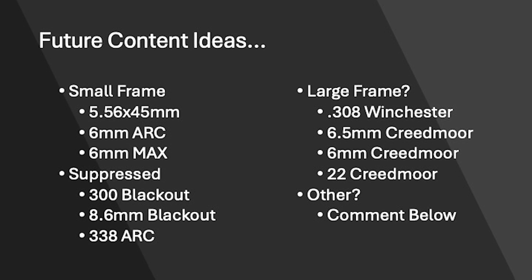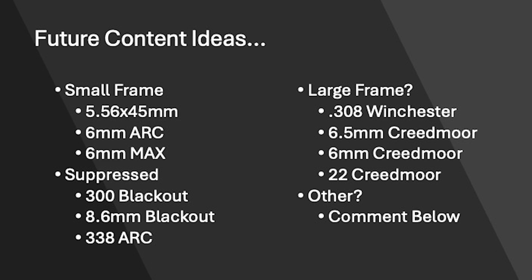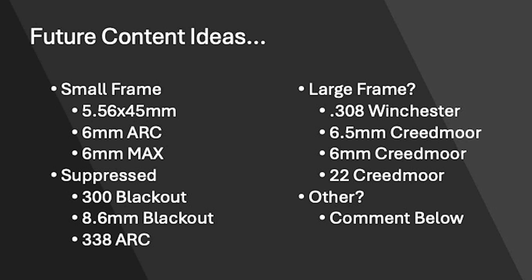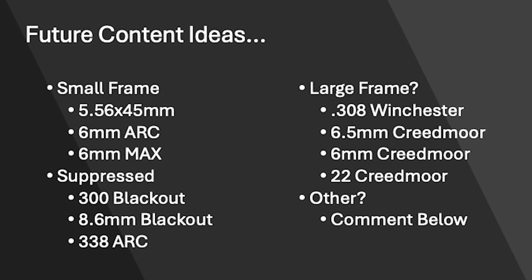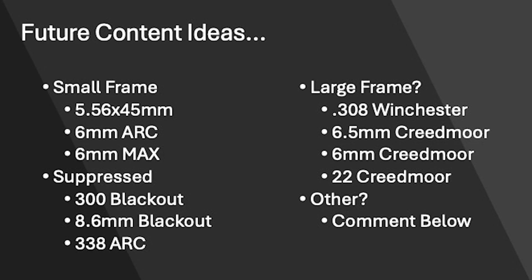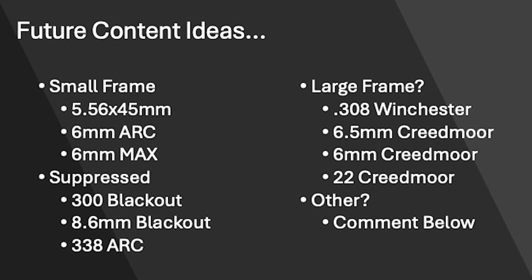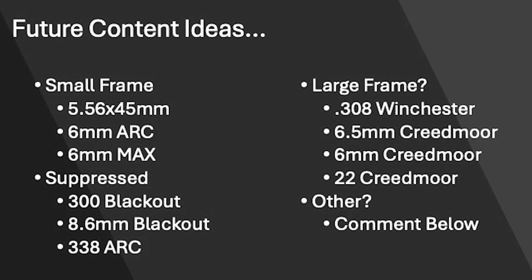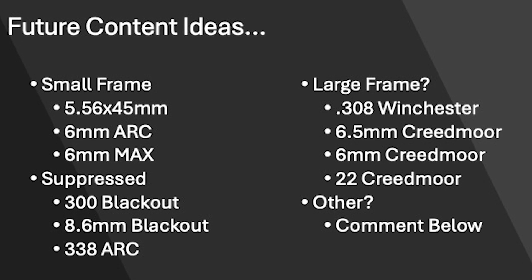Let me know what you guys think of comparing different cartridges to one another. I'd like to do some other comparisons — 5.56 versus 6 ARC versus 6 MAX would be pretty neat, or suppressed specialty rounds like 300 Blackout, 8.6 Blackout, and the new 338 ARC. I think those and a lot of other comparisons would be really enlightening. In full disclosure, I only own 5.56 stuff and now the .308 Jackal, so getting other cartridges will take some time or I'll need some help. Let me know in the comments if you want to see more cartridge comparisons.